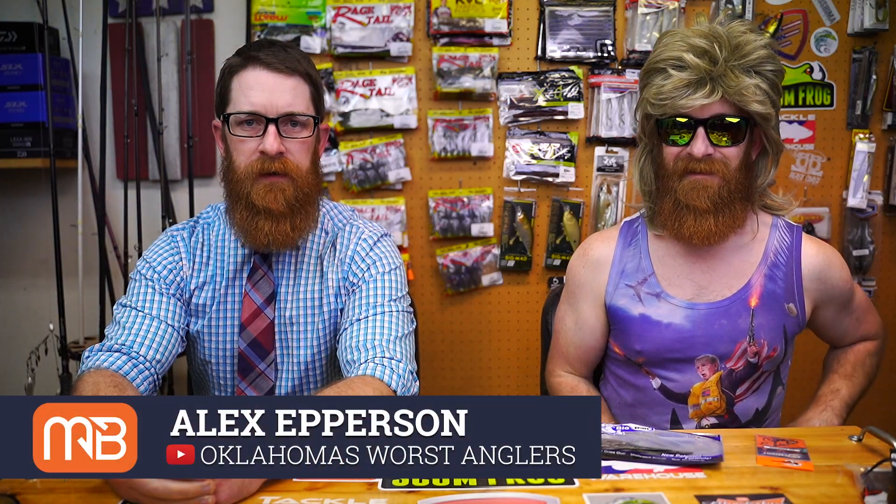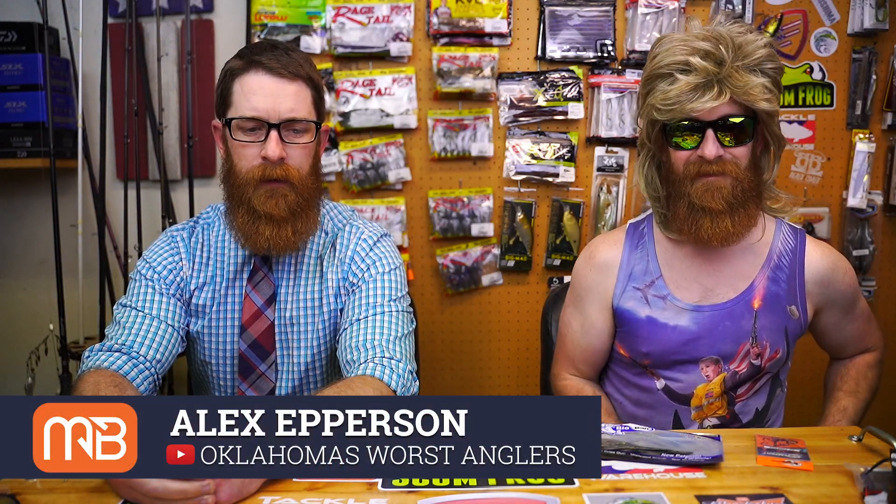Welcome back to another episode of Nights with Monster Bass! I have a guest host with me today from Oklahoma's Worst Angler — Clay freaking Tarjay. Clay, is that your real middle name? Yes. Clay Freaking Tarjay, welcome to the show!